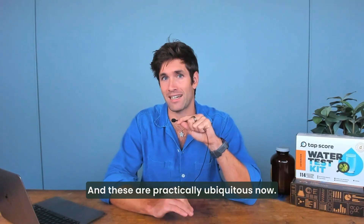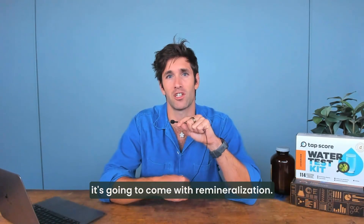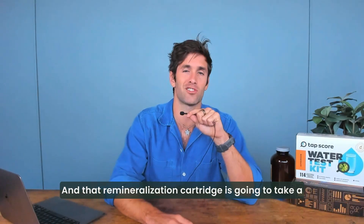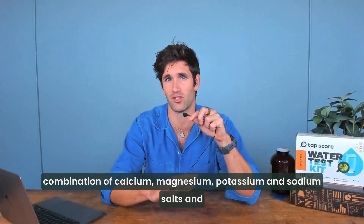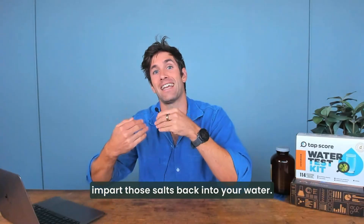These are practically ubiquitous now. Whenever you buy a modern RO system, it's going to come with remineralization. And that remineralization cartridge is going to take a combination of calcium, magnesium, potassium, and sodium salts and impart those salts back into your water.